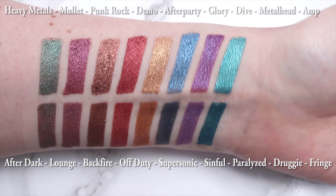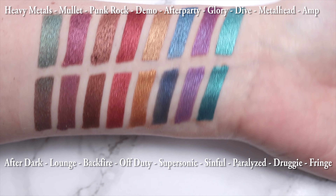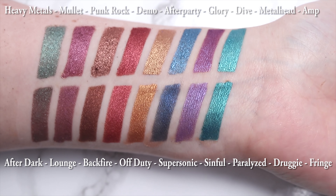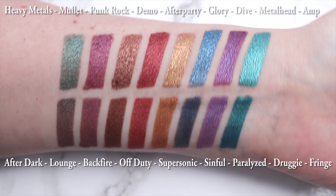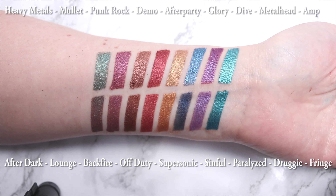Now I'm going to show you the comparison between the Heavy Metals palette and the After Dark palette. There are 10 colors in the After Dark palette and 20 in the Heavy Metals. Each shadow in the After Dark is 0.05 ounces versus 0.03 ounces in Heavy Metals, so each shadow in the After Dark is much bigger. I went through and picked out the most similar shades. Amp and Fringe are similar — Fringe is a deeper color. Metalhead and Druggie are somewhat similar — Metalhead is more pink-toned.